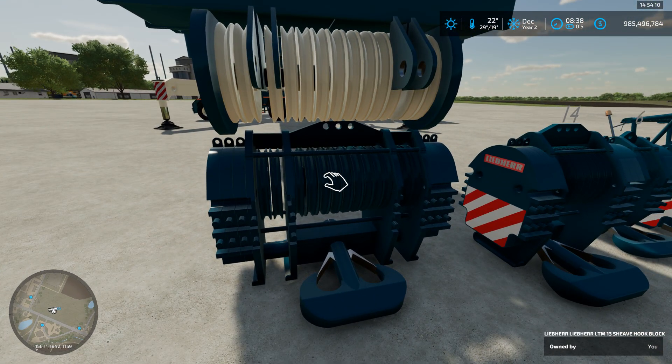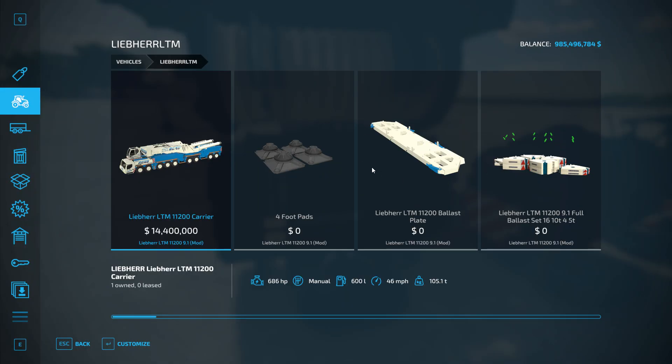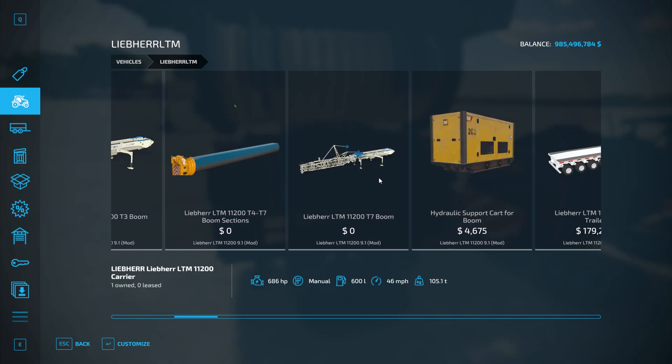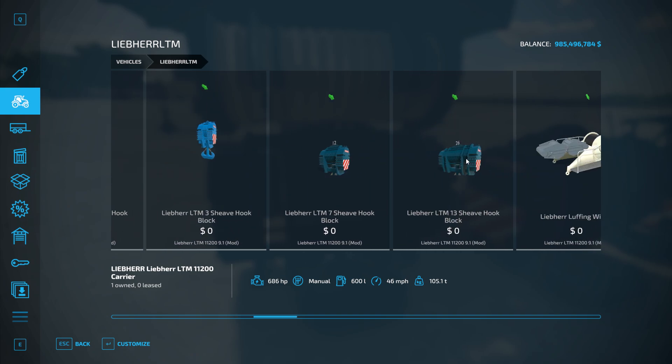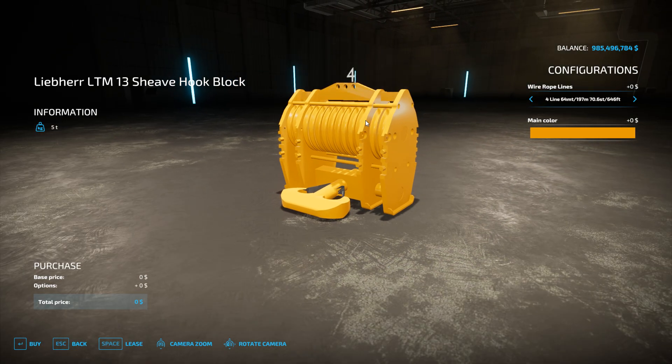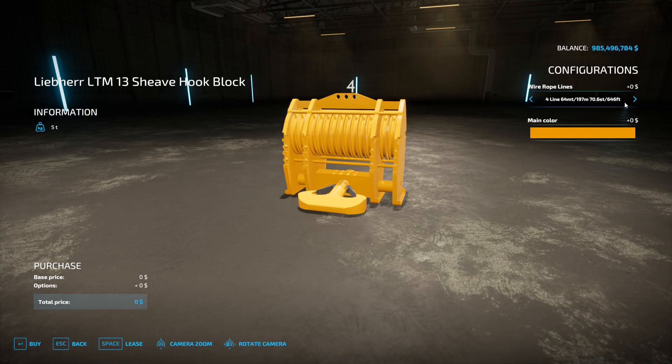Each of these you can select how many sheaves they have. If we go into the store and go to the LTM section up to the 13-sheave, you can see it starts off with four and goes up in increments of two. When you are selecting a hook, it shows you how many lines, gives you how many metric tons it's good for, as well as how many meters or feet.